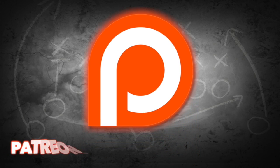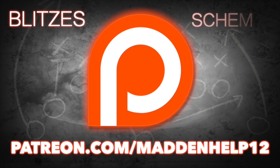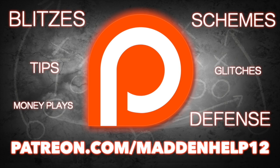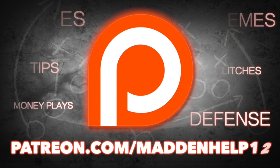Hey guys, if you're serious about taking your Madden game to the next level, head on over to patreon.com/maddenhelp12. You will receive the best blitzes, schemes, tips, glitches, money plays, and defenses anywhere. If you're interested, head on over to the link in the description below.